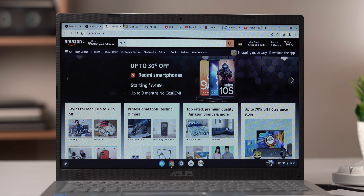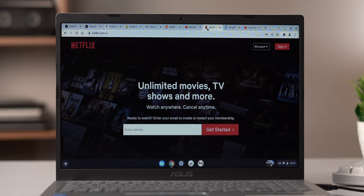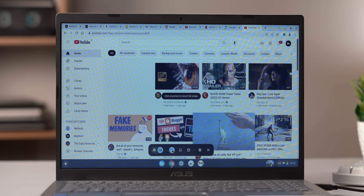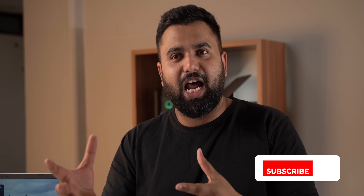With 10 tabs open in Chrome, there's absolutely no stutter. I can move between tabs easily, put Chrome into split screen, start the built-in screen recorder, and it's all not a problem. The performance is just really impressive coming from Windows.